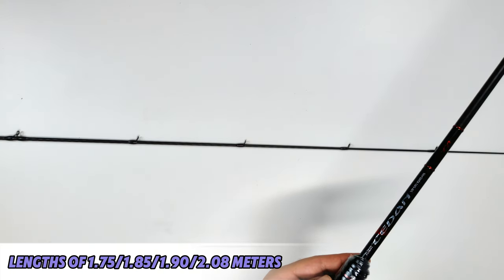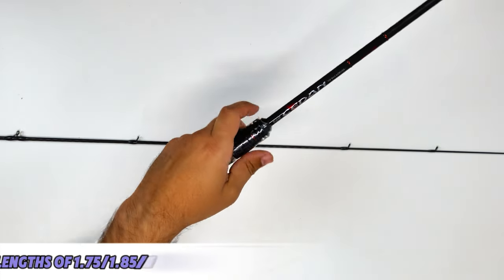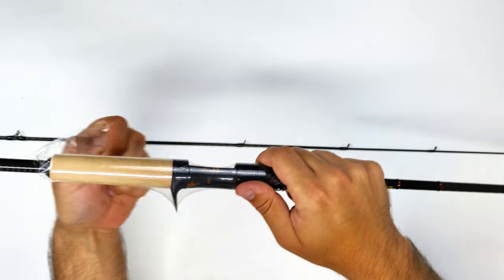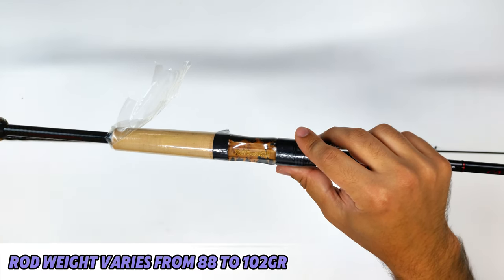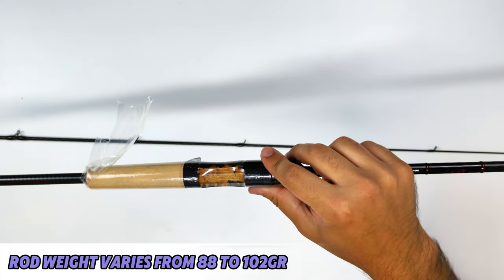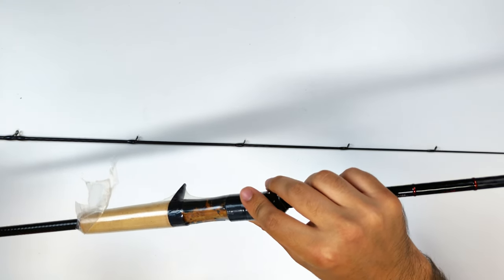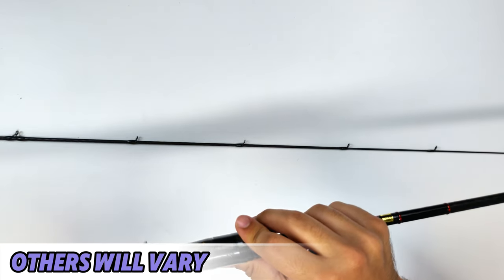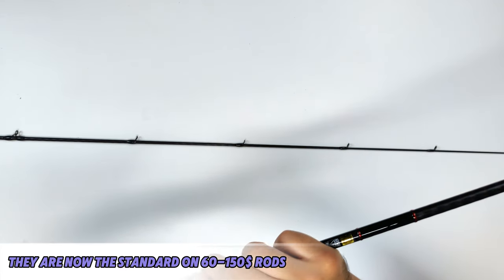That's 175, 185, 190, and 2.08 meters. The weight on these rods varies from 88, 93, and 99 grams on the spinning versions, to 89, 95, and 102 grams on the casting versions — not that much for a stiff extra-fast rod. The guide count on this specific rod is 8 plus 1 Fuji K guides with Alconite inserts.